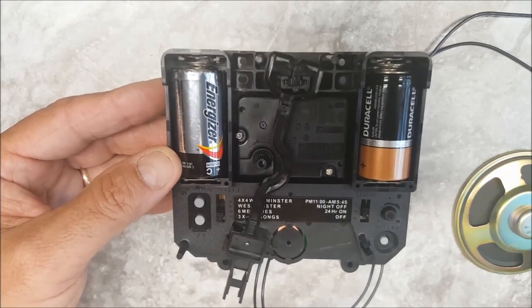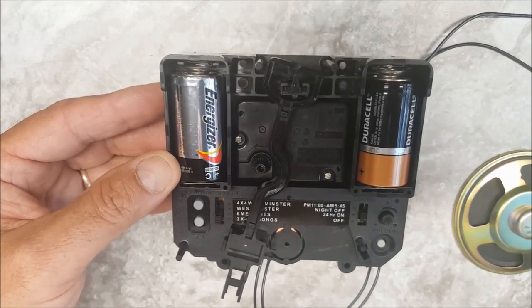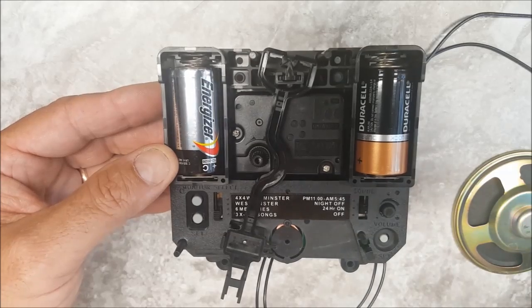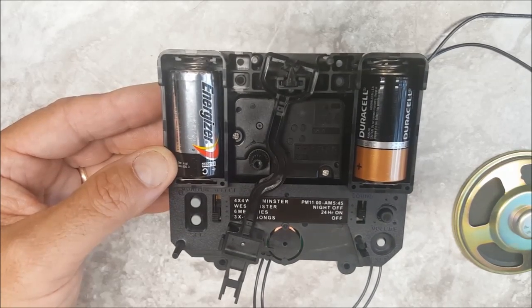All in all, they're fantastic movements. They also sell the same identical thing in a three-song or four-song movement, and it doesn't have all the melodies or the Christmas songs — just your traditional Westminster, Ave Maria, Bim Bam, and things like that. I'll put a link at the bottom of our page to show y'all where to get them, and hope you enjoy them.